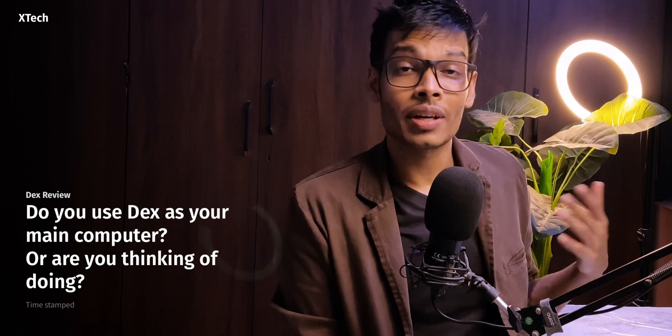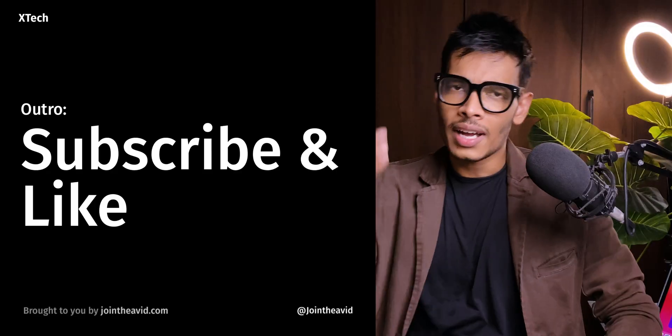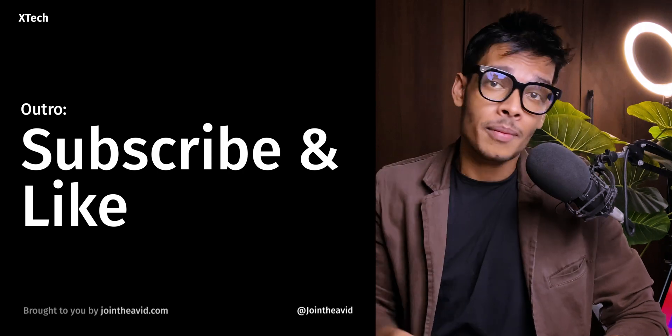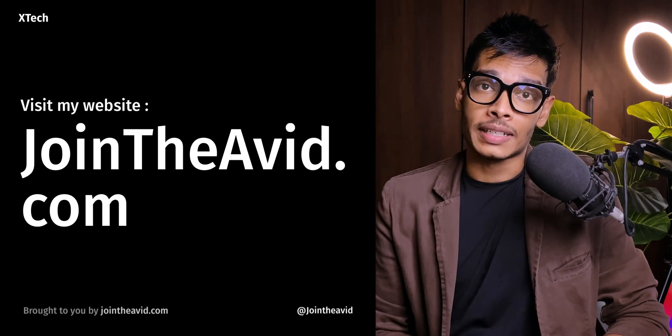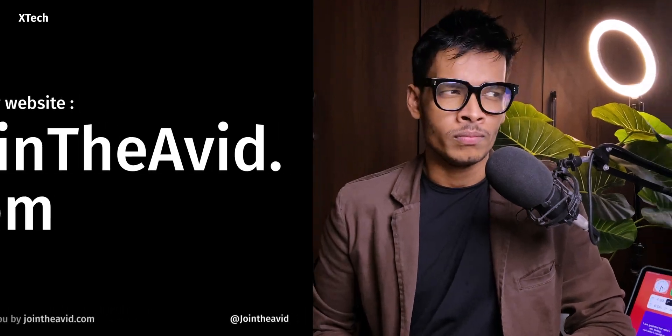That is my ultimate dream, but I don't know whether it will be fulfilled or not. Let me know your thoughts in the comment section below — do you want that? Tell me whether you are using DeX as your main computer replacement or thinking of doing it. If you want to see more episodes like this, please hit the like button, subscribe, and visit my website for everything tech at joindavid.com — link is down below. Bye and take care!